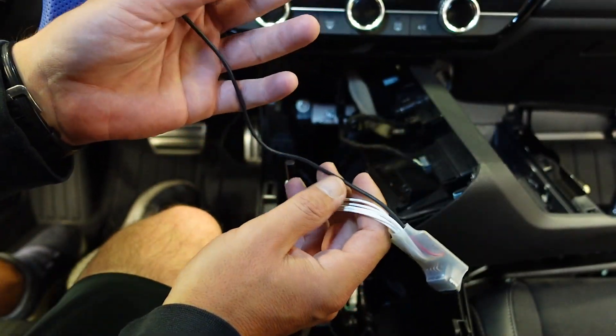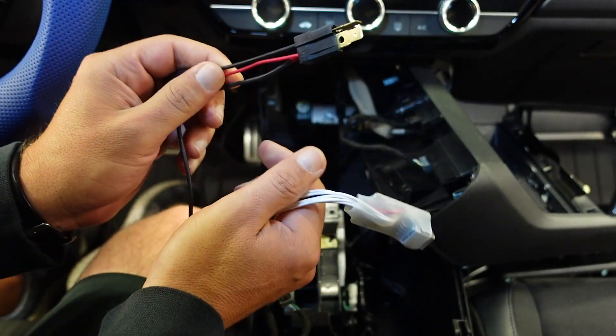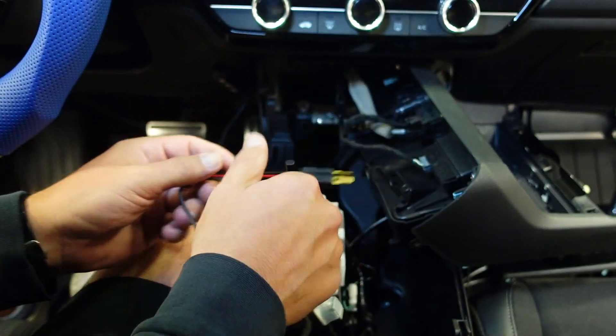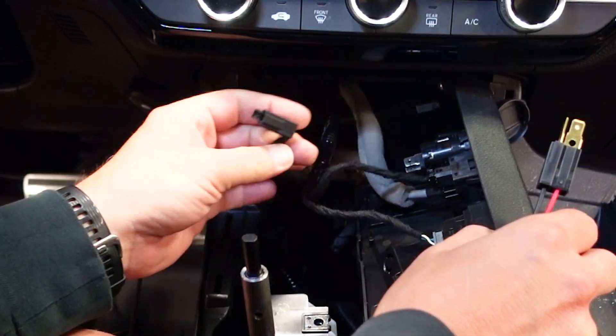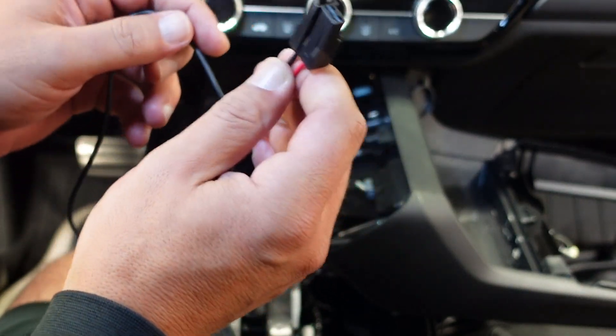Alright, so this is what the idle stopper looks like. What we need to do is unplug the accessory, which would be the cigarette lighter adapter right here, so we're going to pull that out just like so.